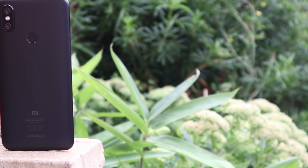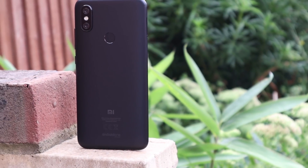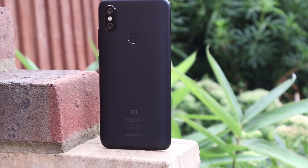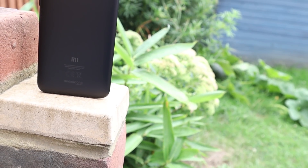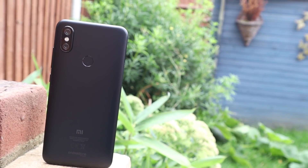Hi guys, welcome back to Geeky Stuff. This is the Xiaomi Mi A2 review. At the moment it's only £210, and that is an absolute steal when you compare the specifications and the review I'm about to reveal.